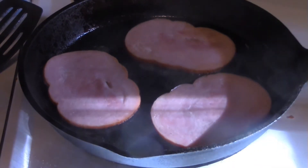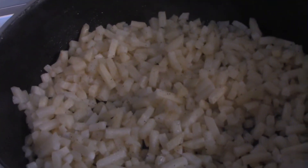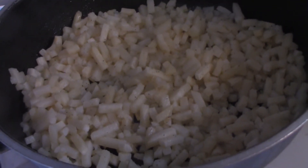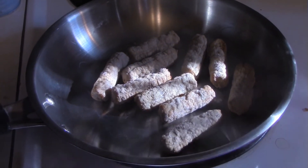First thing you want to do is get some ham slabs frying up in a pan. Then you want to get some hash browns frying up — a little oil, little salt, little pepper. Then you want to start getting some sausages frying up in a pan.